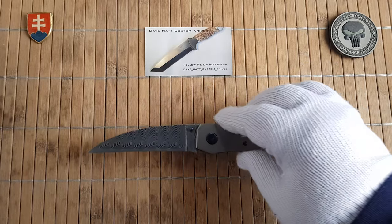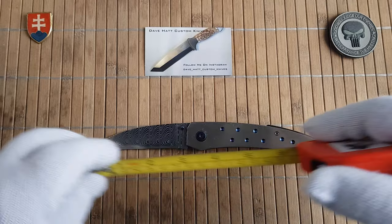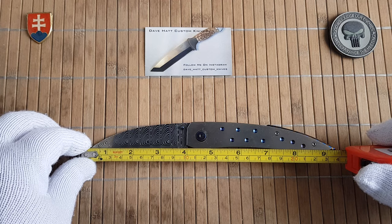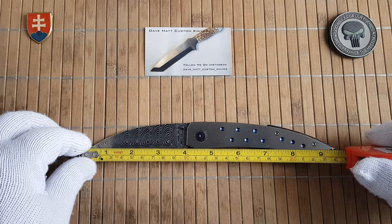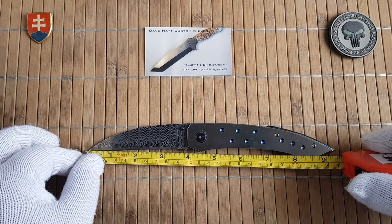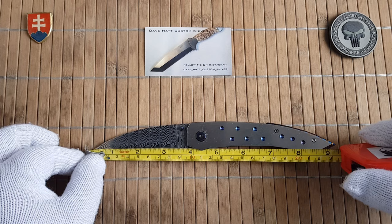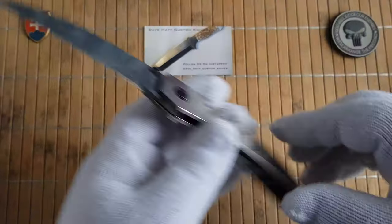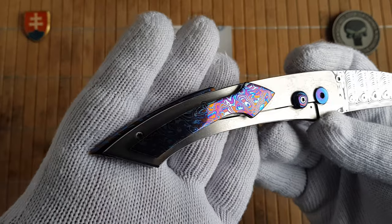We have a nine and a half inch overall length, and the blade is around three and a half inches before you get to the frame. Yeah, beautiful knife.